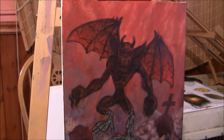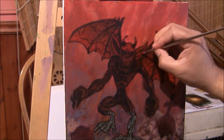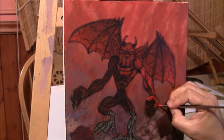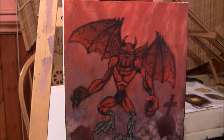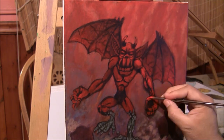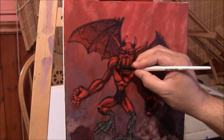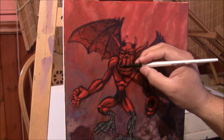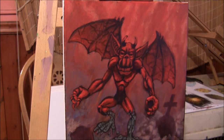Now I'm going to get started on the gargoyle, working on his highlights. I'm going to use deep red and burnt sienna. I'll work on the shadow area because the light is coming down this way, also softening up all the hard lines that are there — the dark lines are too dark.